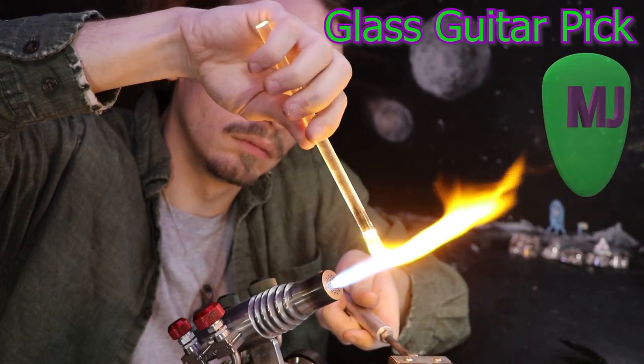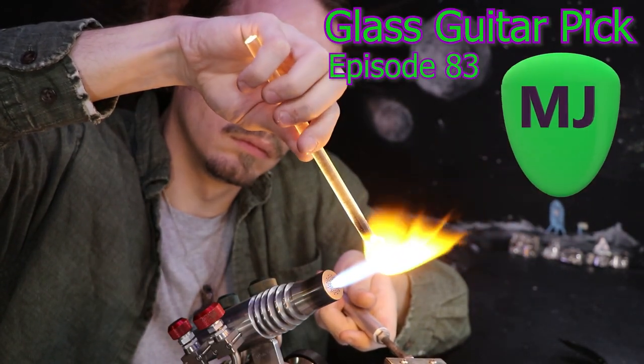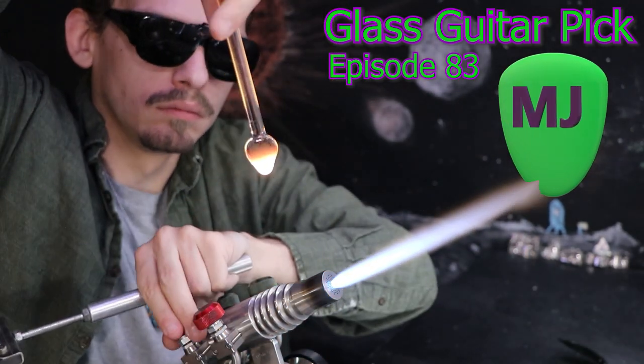Hello and welcome back. I'll be doing some glass guitar picks today here on the Matt Yossett channel.